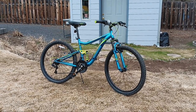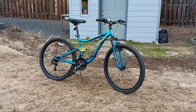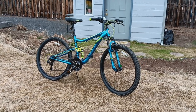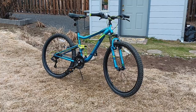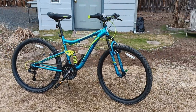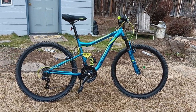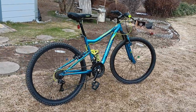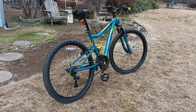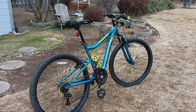Hey folks, this is Mark from E-Mountain Bike Adventures, Bend, Oregon. If you don't know where Bend, Oregon is, it's in central Oregon, just a little east and north of Portland, Oregon. This is going to be a short and sweet review of the Mongoose Status 2.2, 21-speed mountain bike, 26-inch size. I got this from Amazon at the incredibly low price of $239.